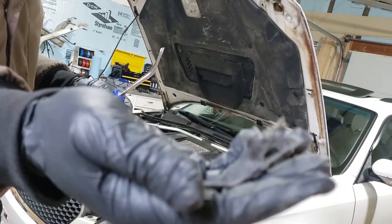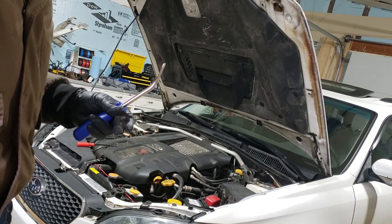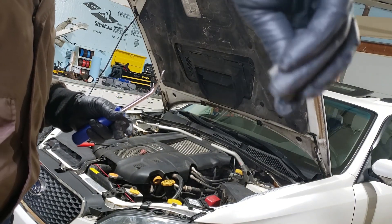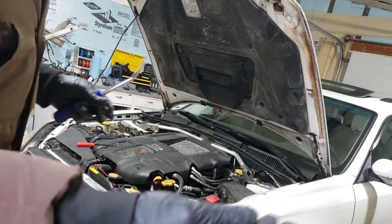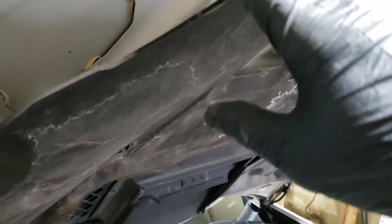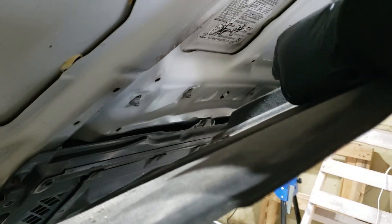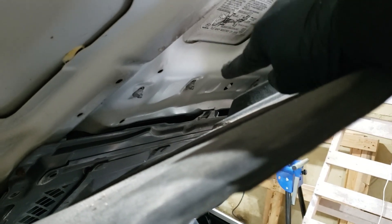Look at this — some of it came off with the protector and you can see that thing just crumbles right away, so be careful when you're pulling this off. Now I can pull this back and you can see those four screws, four bolts in the top there. That's what's essentially holding the hood scoop down.